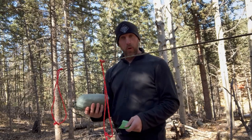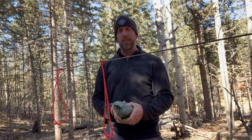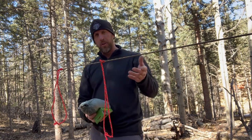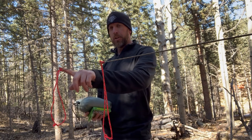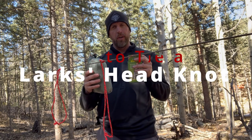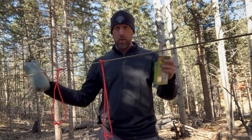Hey everybody, this is the fourth video in a series to show you how to set up emergency shelter. First video I showed you the event hitch, the second one I showed you a trucker's hitch, and then I showed you the presting knot. Now I'm going to show you how to secure your shelter of choice to your ridgeline.